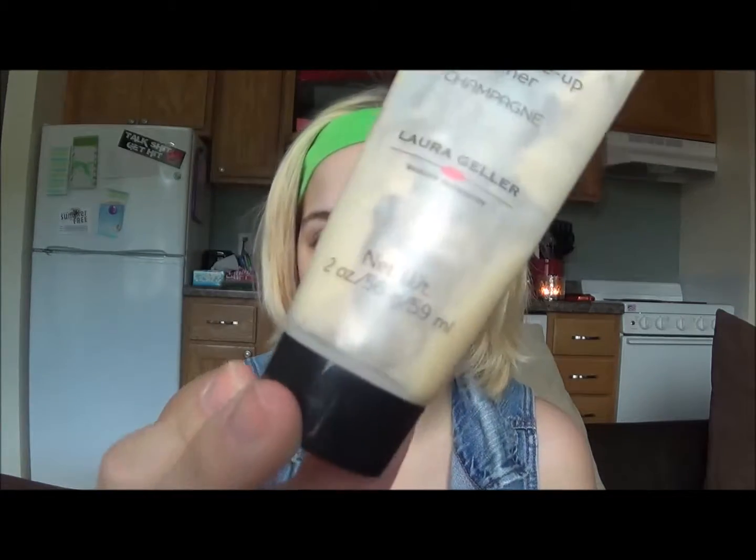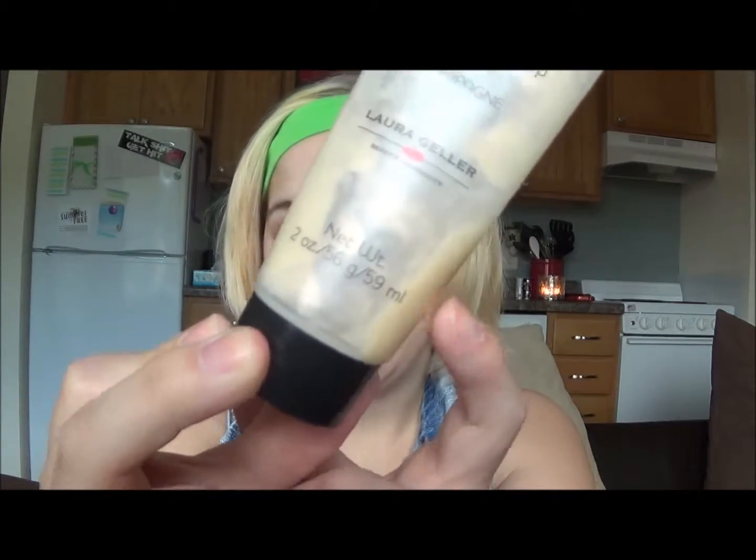First I'm using my Laura Gellar Makeup Spackle. I am like almost out right here — this is all I've got left. I'm really sad.